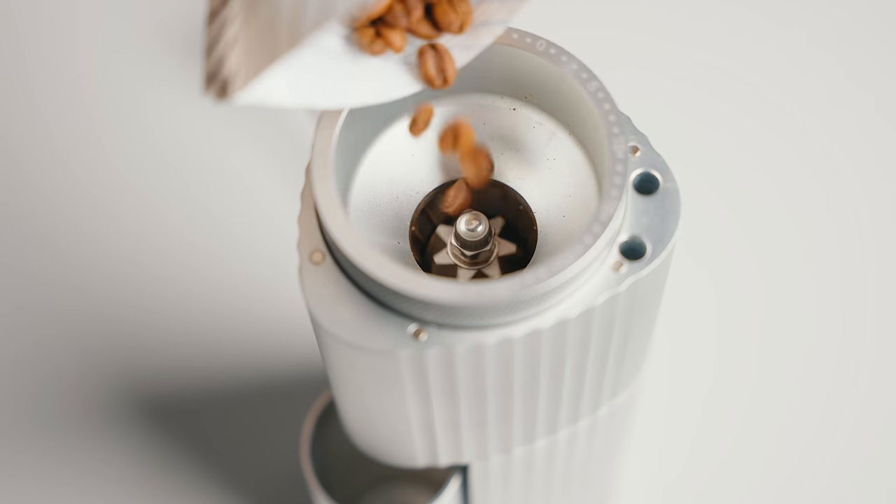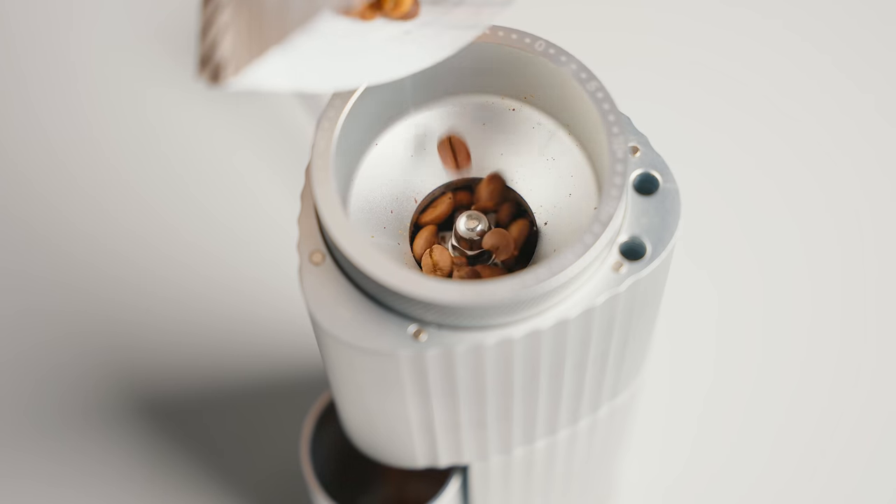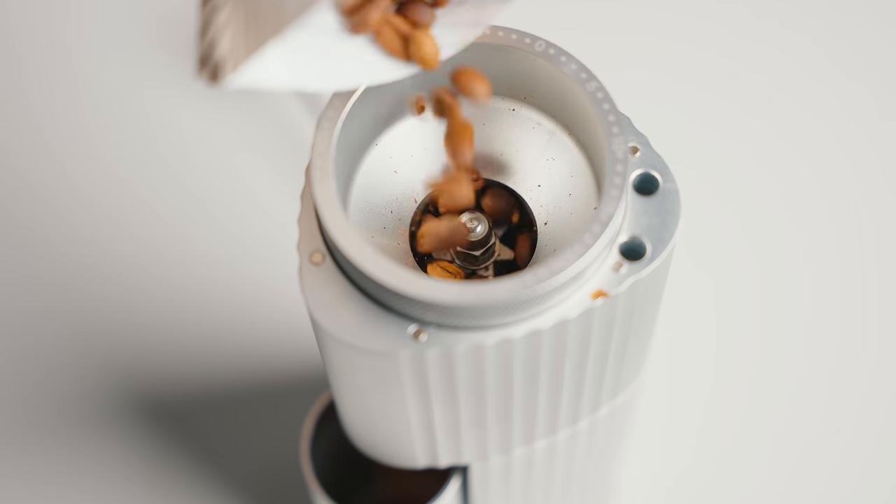Terrible name for a coffee grinder, but a great sub-$300 grinder that boasts low retention, the ability to do espresso and filter coffee — at least that's their claim — and a burr geometry and material that very closely resembles the Comandante C40, and speaking of resemblance,